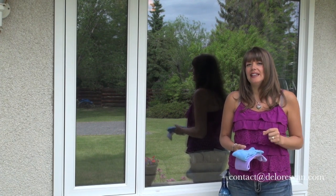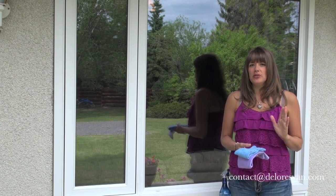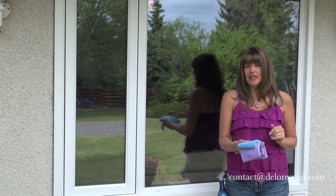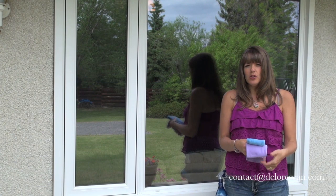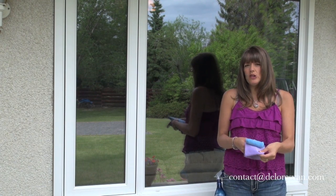Hi there, my name is Dolores Vennon Bogart and I'm going to show you a fast and easy way to wash your windows inside and out just by using these two cloths. This is called a basic pack. You get a blue Envirocloth and a purple window cloth.